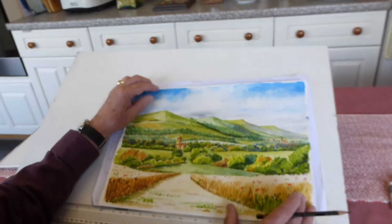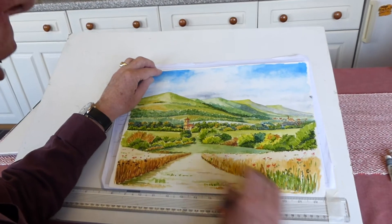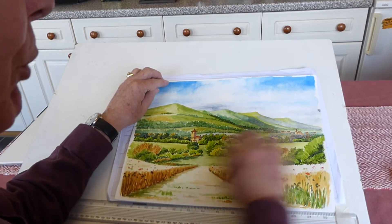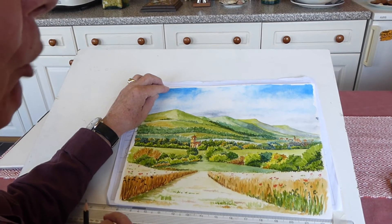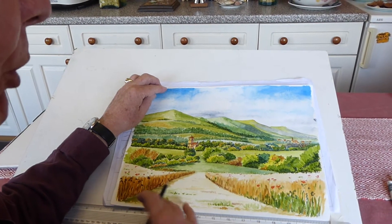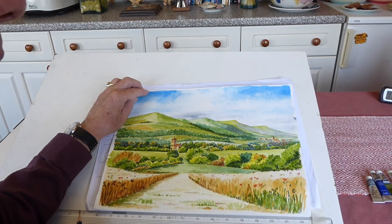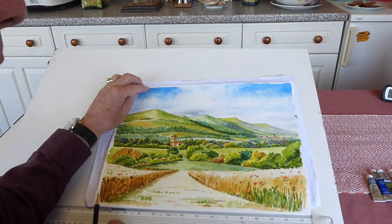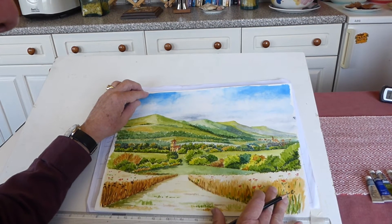Looking here, this is the project we're working on, which is sort of a view of the Malvern Hills. There's Malvern in the background. This area here is supposed to be a place called Castmoreton Common. Well, those that know that area know that they don't grow wheat on the common — it's all grass — but this is where we're bringing artistic license into what we're doing.